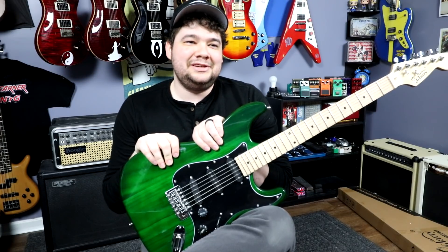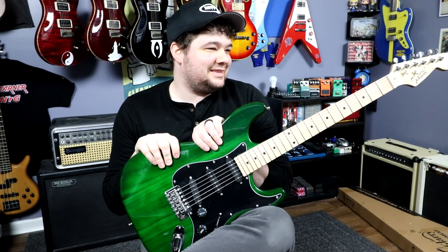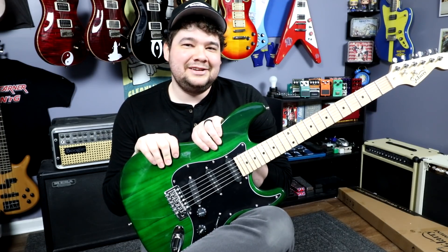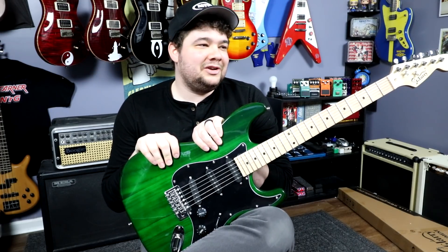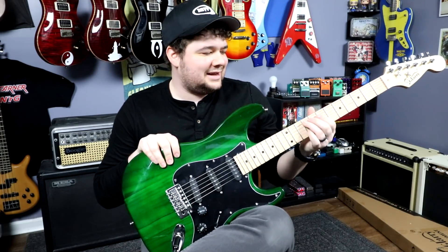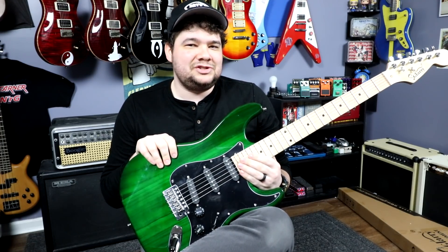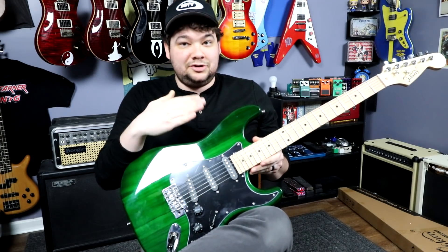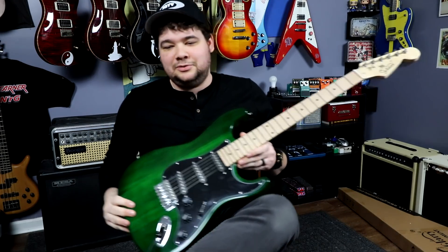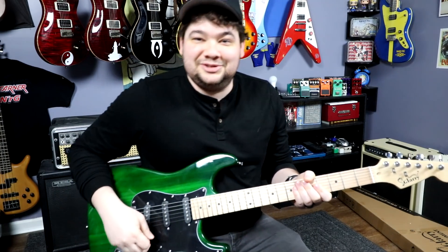I'm going to do my best to show you what it sounds like, but fair warning: it doesn't stay in tune great, the intonation is not even close to right, and the action is really high. Even for me, as a relatively professional-level player, you have to work at it to get the strings down, and that kind of messes with the intonation too. Anyway, let me just show you some sounds — here's the bridge pickup on a clean sound.